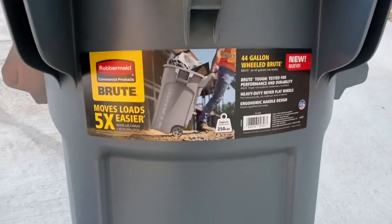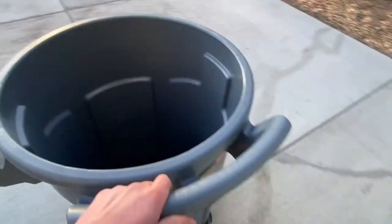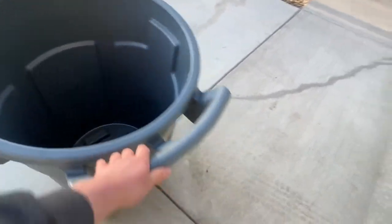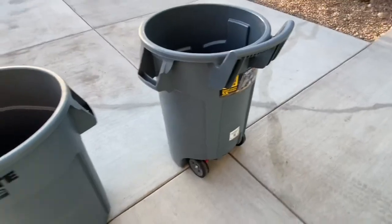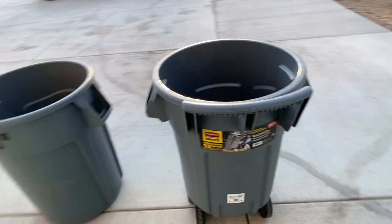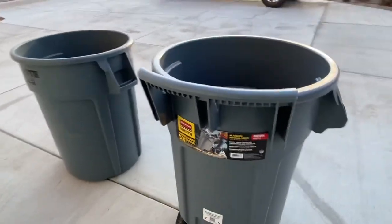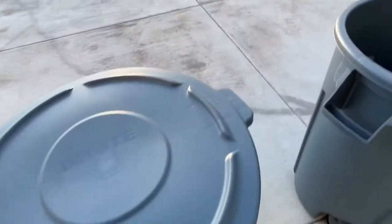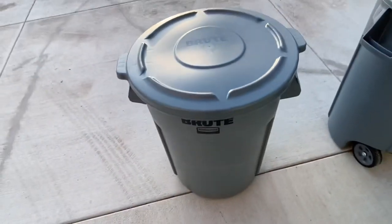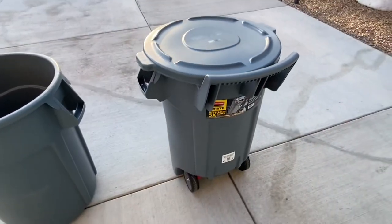Here's the information card. Overall it seems like a very durable manual bin. It's interesting to see a new form of Brute. They are also compatible with the original 44-gallon lids — as you can see, the 44-gallon lid fits on the original Brute and also on the new wheeled Brute.